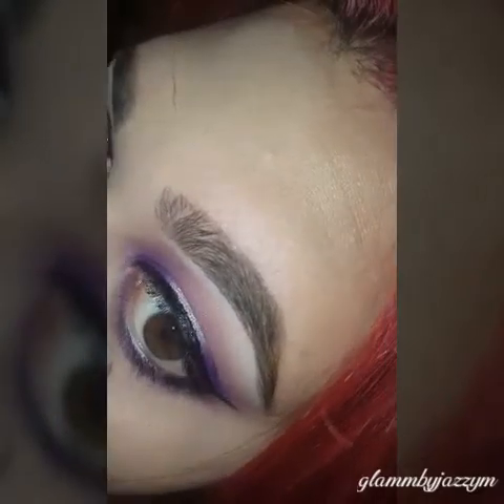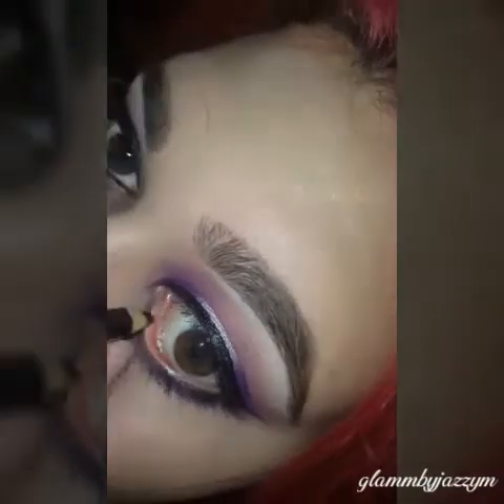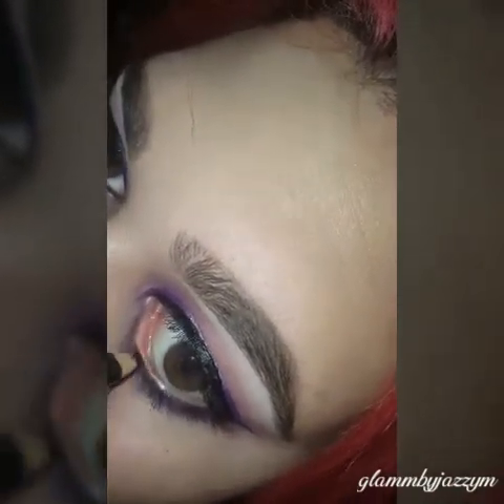Now applying bottom liner with L'Oreal's pencil liner. I hate filming this part — I feel like it's so weird, but whatever.